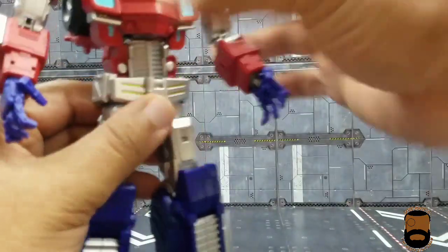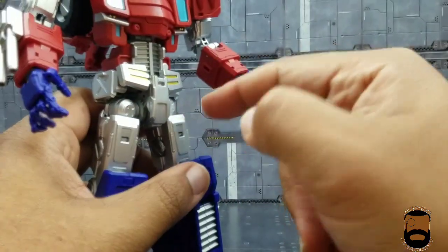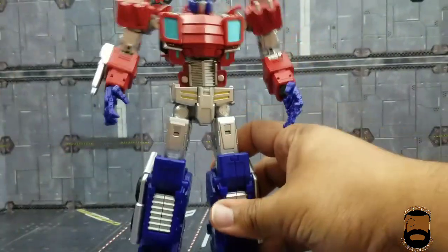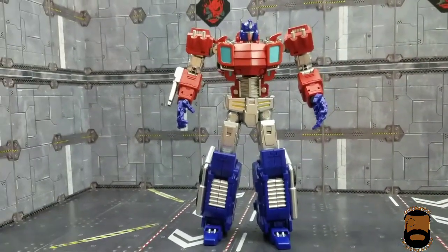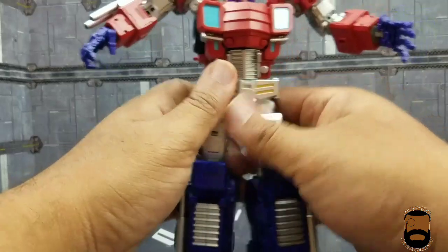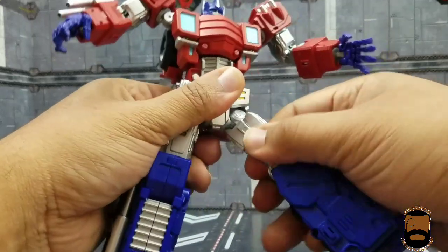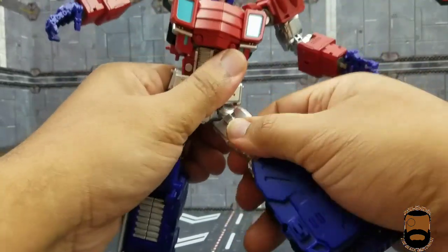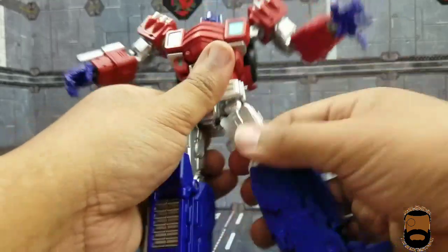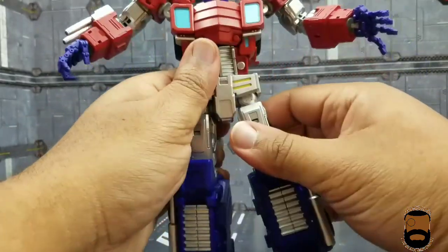Overall it's a great figure. Back at the waist, these side pieces can move up a bit to get out of the way if needed. The leg also has thigh swivel — mine is very tight but it's probably capable of a full 360. I'm not mad about the tight tolerances because it just means more longevity.